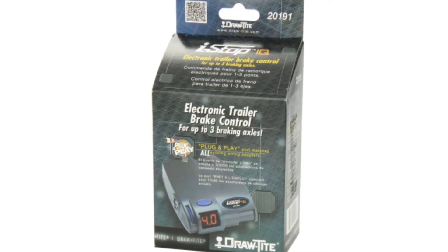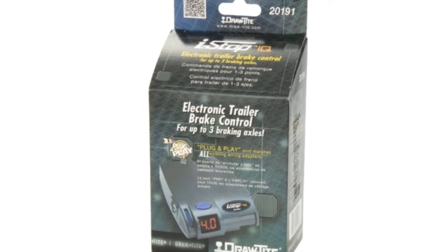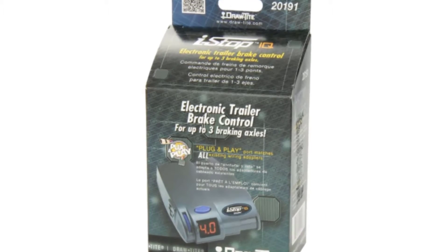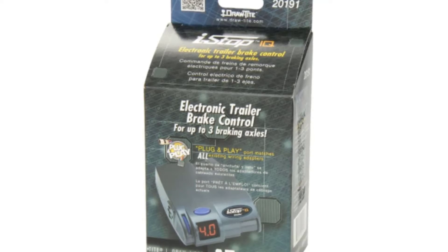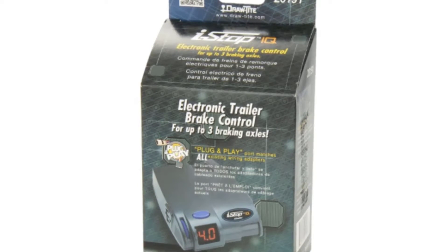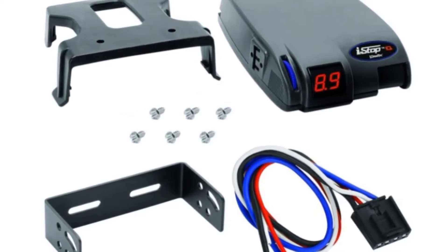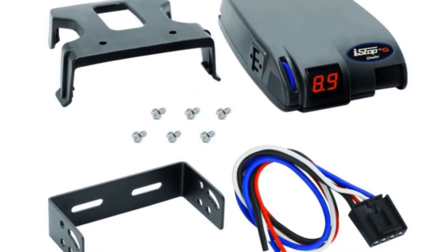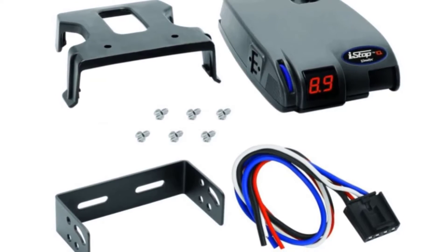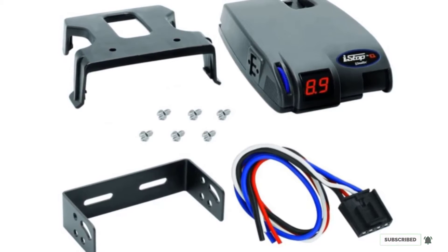There is an LED display that shows all self-diagnostics in the event of an issue. This is a fully automated brake controller, so you can tow your trailer without any unnecessary distractions while driving. It is an affordable electric brake controller known for exceptional performance. You can use two plug adapters and it utilizes the plug-and-play port on the vehicle, working with most vehicle sockets, making it an ideal choice.